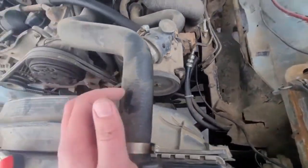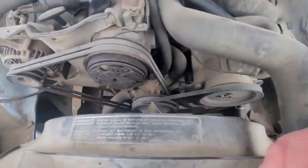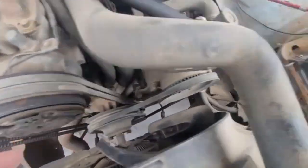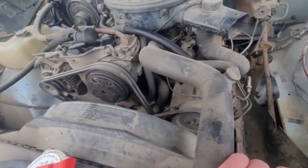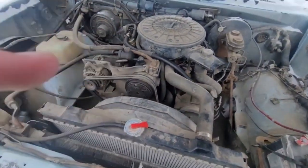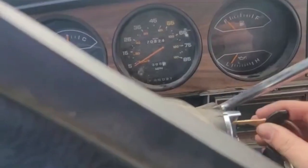It looks like all the belts that are needed are here, besides the belt that comes off right here, that would sit right here with the power steering pump — that's gone. Let me hop on in and see if it turns over. I'm going to hop on, but I'm going to put the can in.